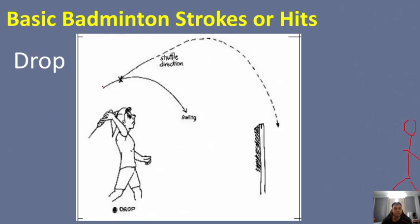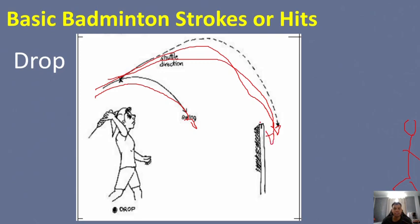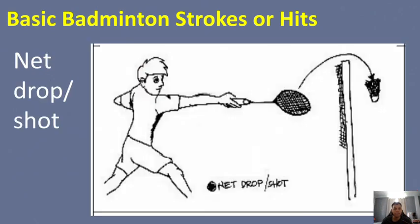The swing movement of the racket is in this direction, but the shuttle travels toward the net. Next is the net drop or net shot. The shot is normally done with a stroke below the head, and the shuttle travels just barely over the net, landing near it — also for placement purposes.